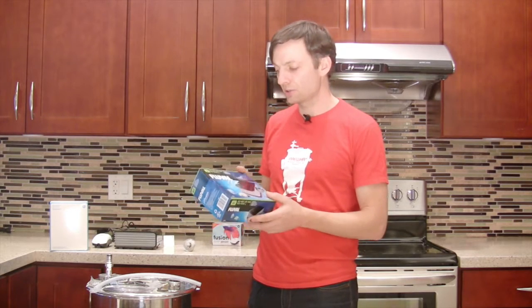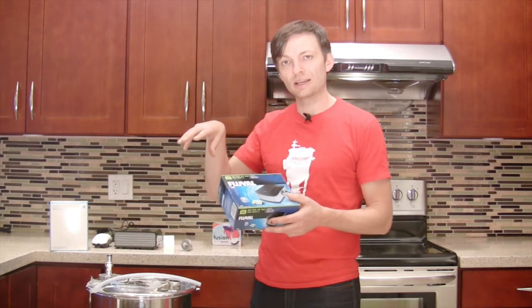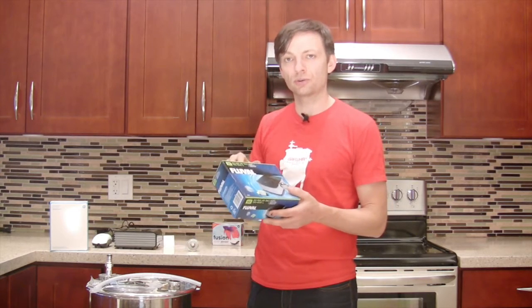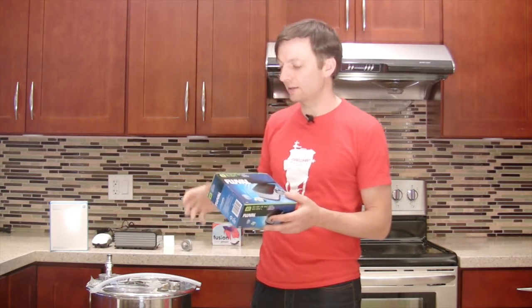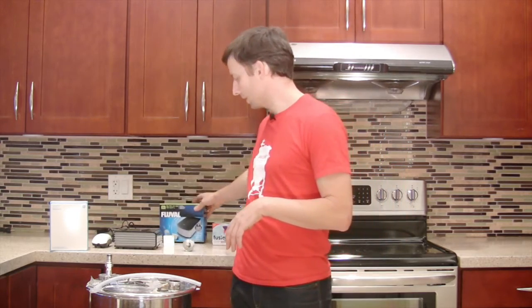The extra power is useful because particularly with larger fermenters there's quite a bit of downward water pressure on the air stone, and if you don't have enough power to get the air into the wort then you're going to have very limited air going in.